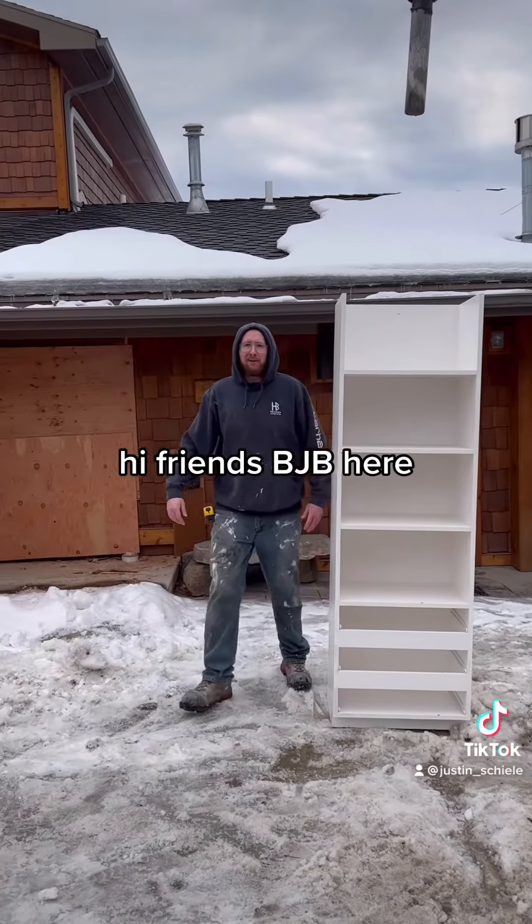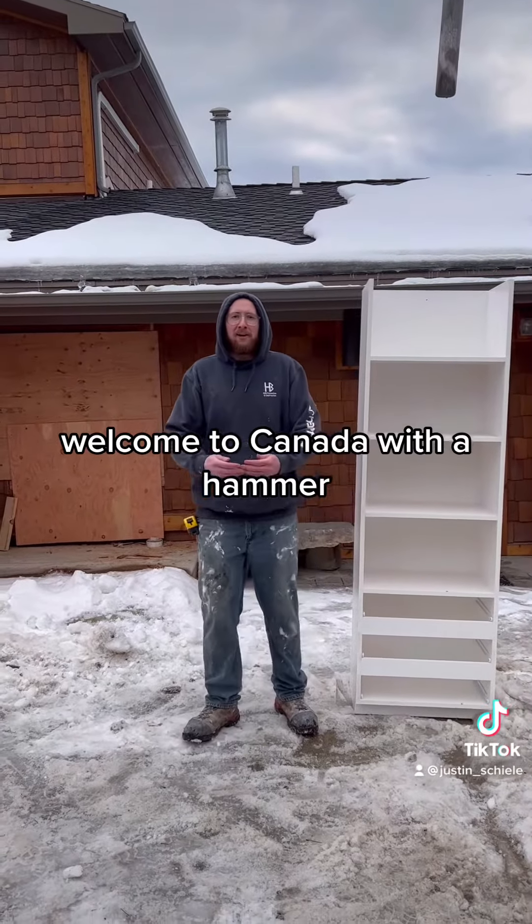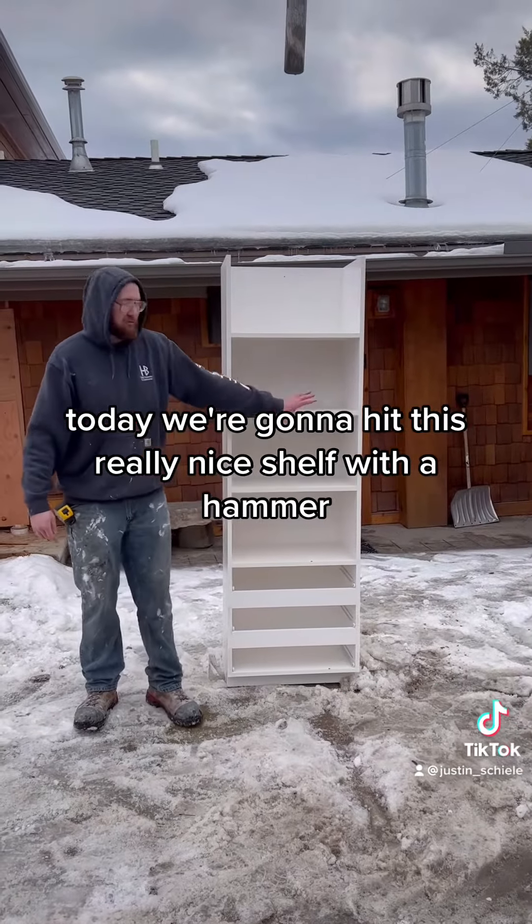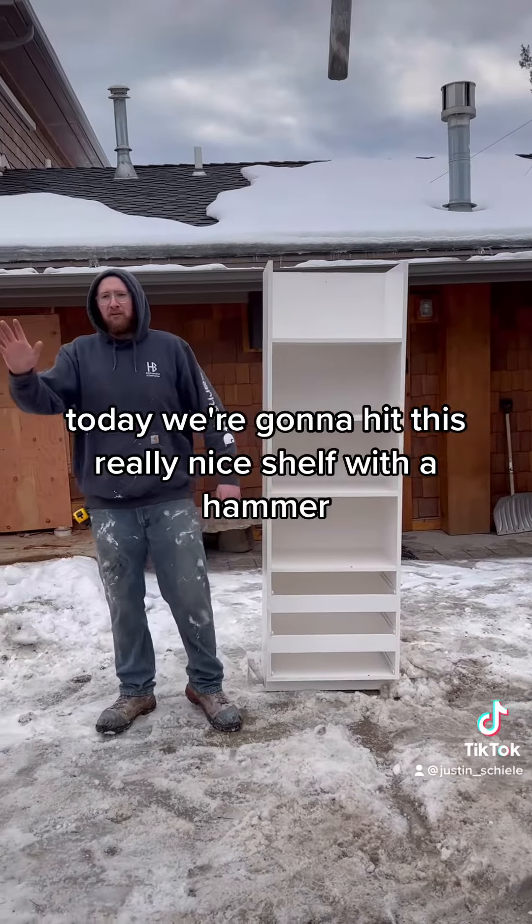Hi friends, I'm glad you didn't see me here. Welcome to Canada with a Hammer. Today we're going to hit this really nice shelf with a hammer.